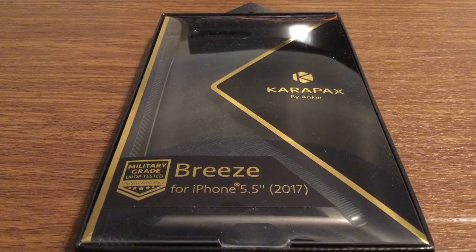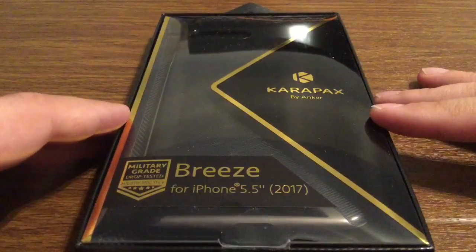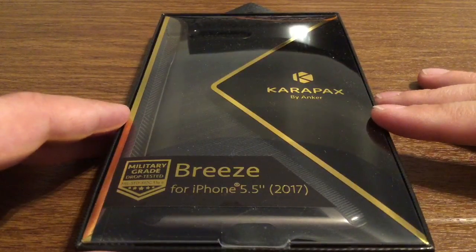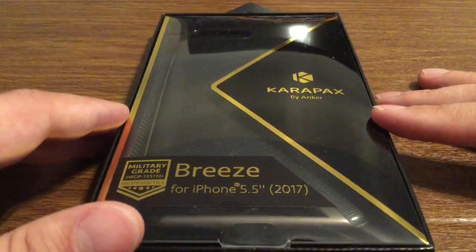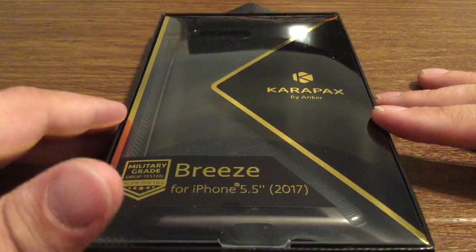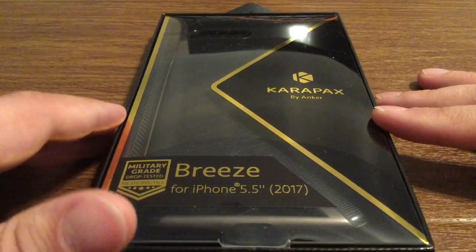This is their brand new released Carapax Breeze case, specifically designed for the iPhone 7 Plus. It features military-grade certified protection with a 3D texture case in gunmetal black. A cool thing about this case is it is military drop test approved, which essentially means it offers a great deal of shock absorption and drop protection, just in case it was to slip out of your hand or fall out of your pocket.